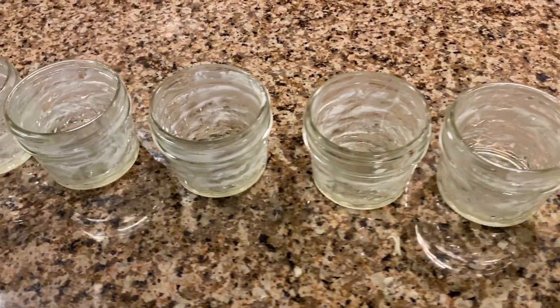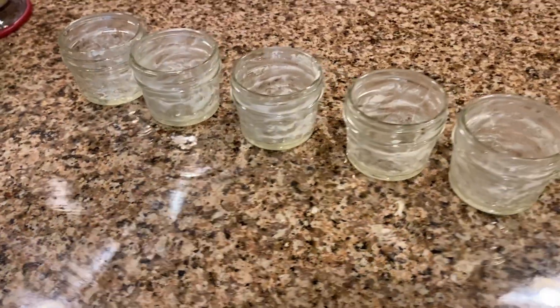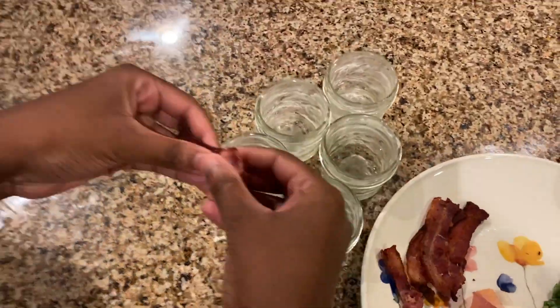The next step is to grease up your five small mason jars. I use butter, but you can also use a non-stick spray for the jars. After that, break a piece of bacon into each jar.